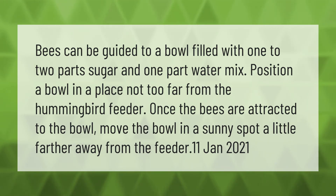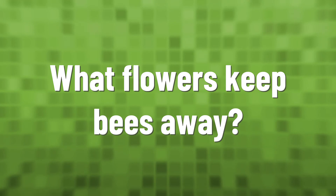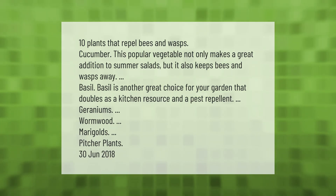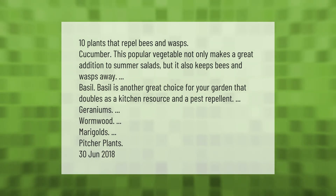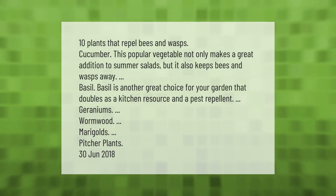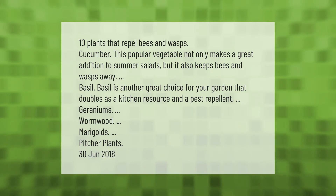Ten plants that repel bees and wasps: cucumber — this popular vegetable not only makes a great addition to summer salads but also keeps bees and wasps away. Basil is another great choice for your garden that doubles as a kitchen resource and a pest repellent. Other options include geraniums, wormwood, marigolds, and pitcher plants.